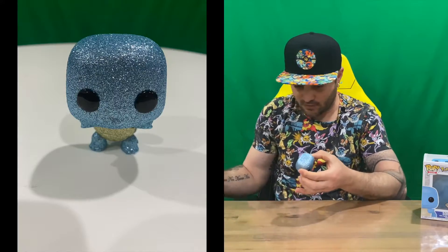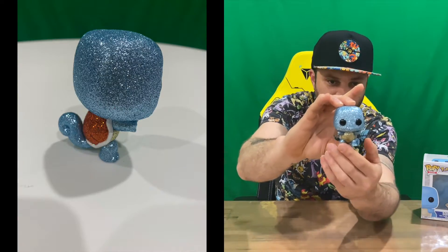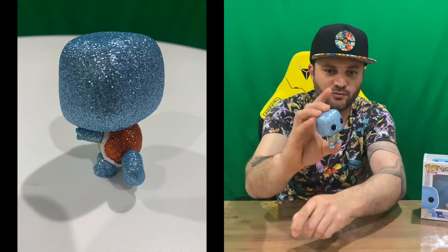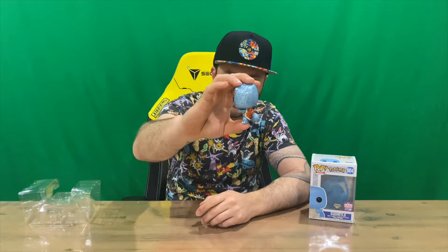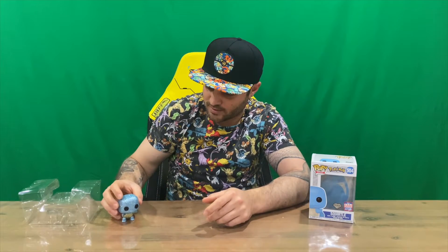Here's our shiny glittery diamond collection Squirtle — a very nice piece in my opinion. I'm a fan of the diamond range and the flocked range rather than the standard plain plastic range. So there you have it. Do let us know down in the comments what you think.